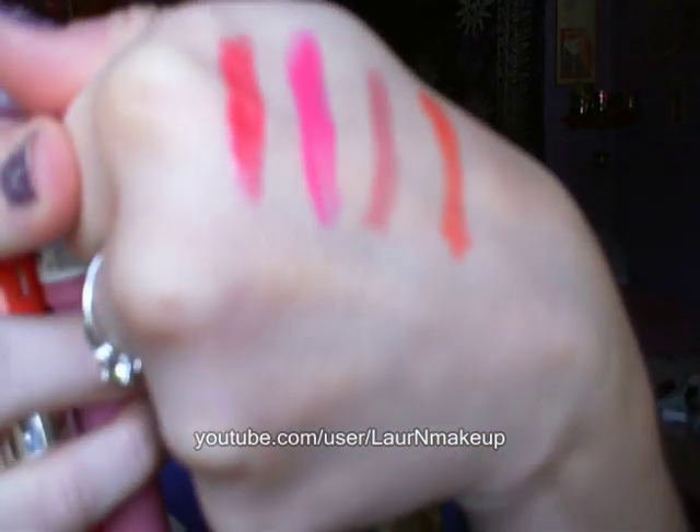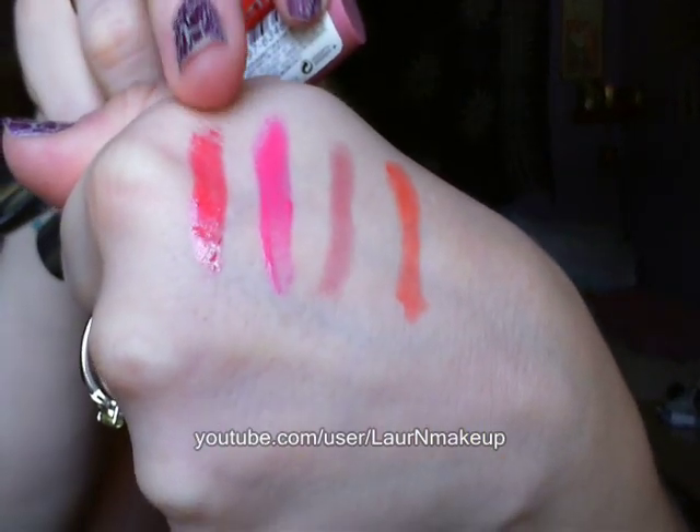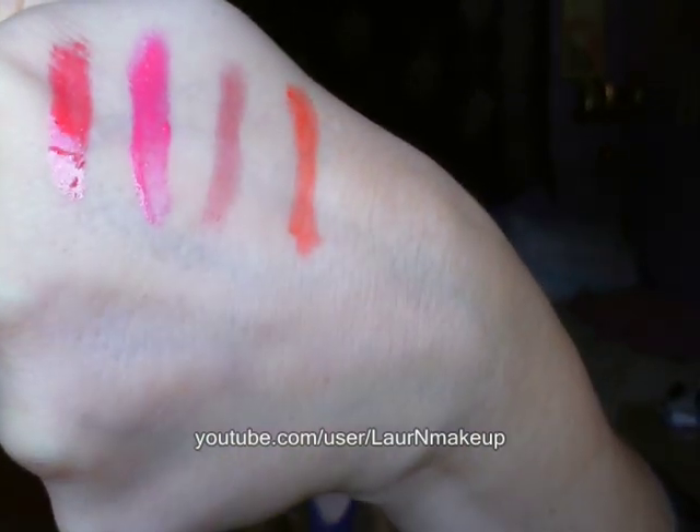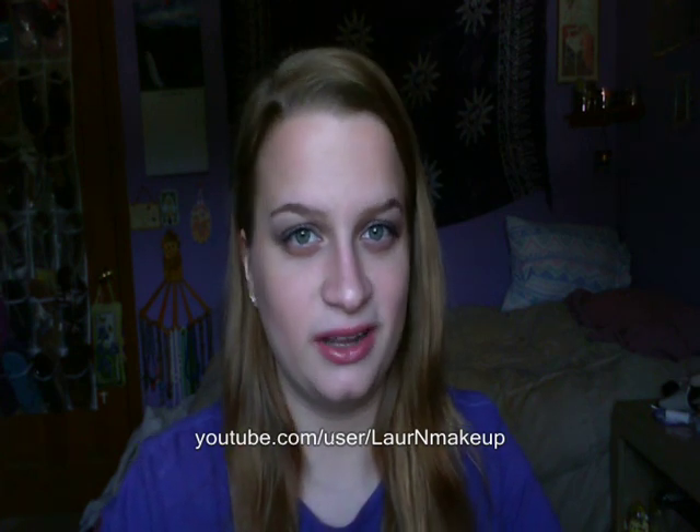So basically there are all the swatches again — just ignore Strawberry over here, that's the lip gloss. These other three are the Kissable Balm Stains. Another thing that is very similar to the lip butters is that these warm up when you're applying them on your lips. They get a little softer — not quite as soft as the lip butters since those are buttery by name. These don't get quite as soft, but they do soften up during application which makes them a little easier to apply.